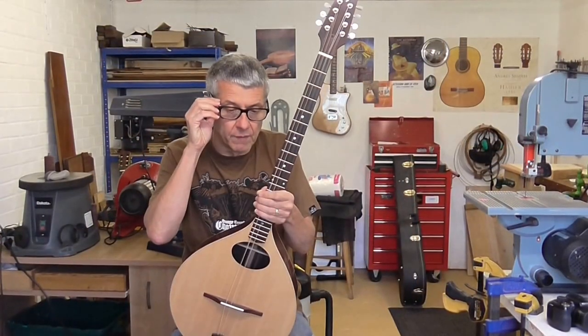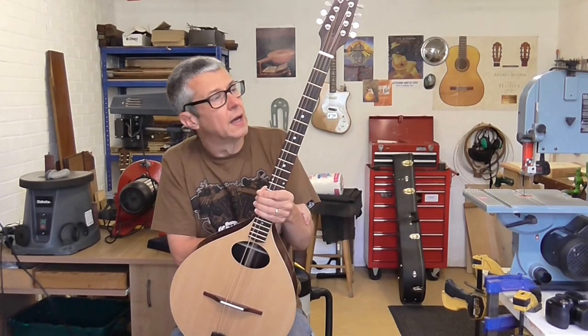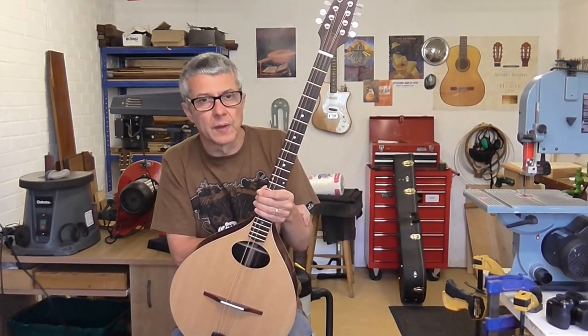Here's a video of Adrian when he came over to collect the Puzuki, putting it through its paces.